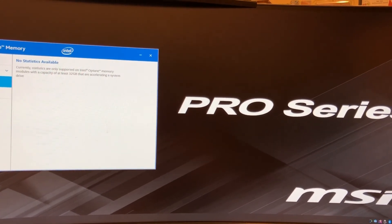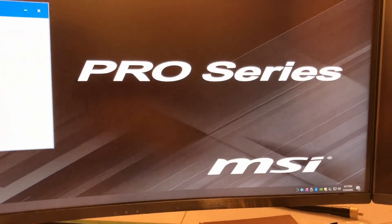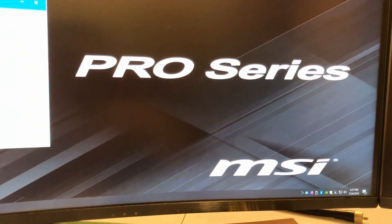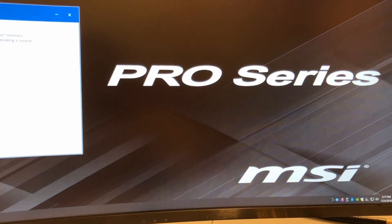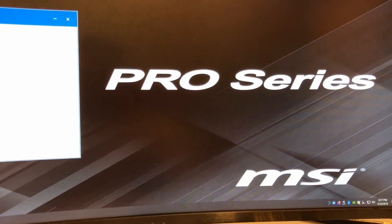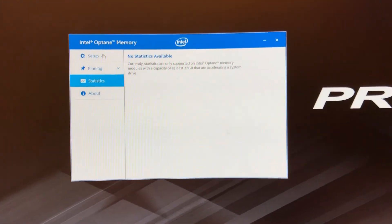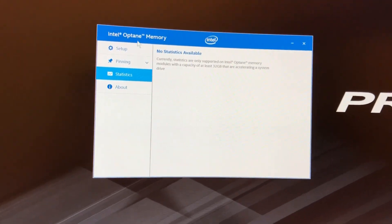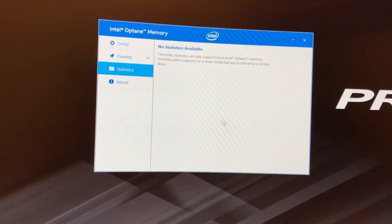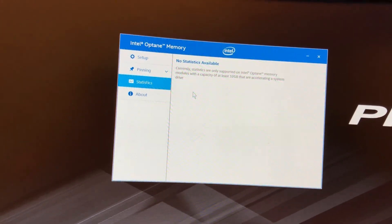I've been using the Intel Optane memory module for a few hours now and I did notice an increase in certain things. Chrome is running faster, reboot is much faster, and the things I usually use — especially startup — got a little bit better. I'm hoping over time it gets even better. I bought the OEM version, which didn't come with the software.